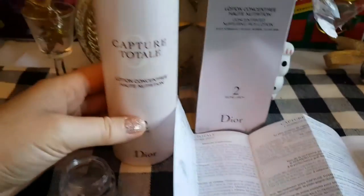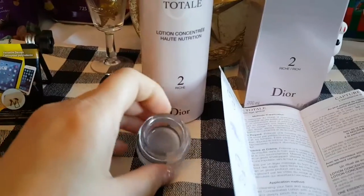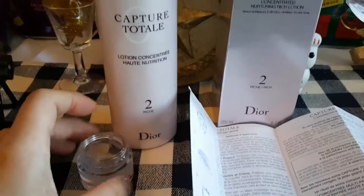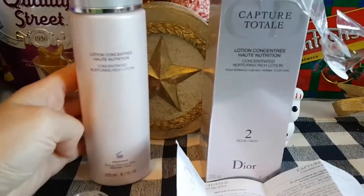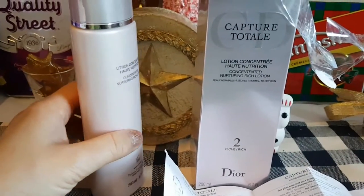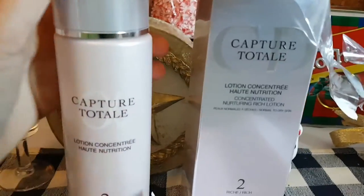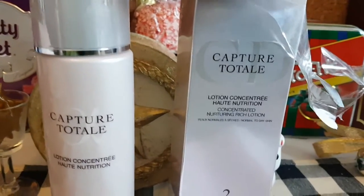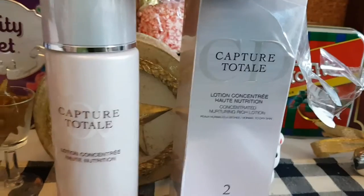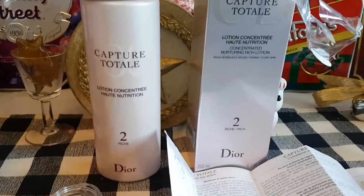You also have to be committed to using the skincare product long term. There is 200ml in here and it seems quite rich — I've just put it on my skin and it feels nice. In terms of long-term use, not just using it for one week — we're talking like a couple of months to make sure that whatever you're trying to do, the product actually works. It's also nice to get a sample first to make sure you don't have any allergic reactions.